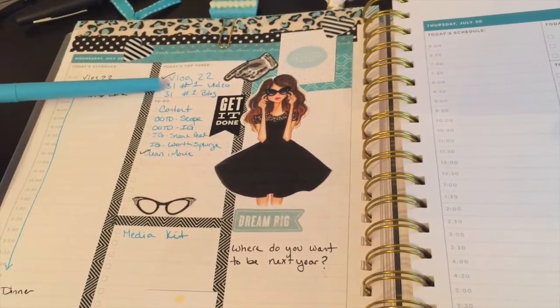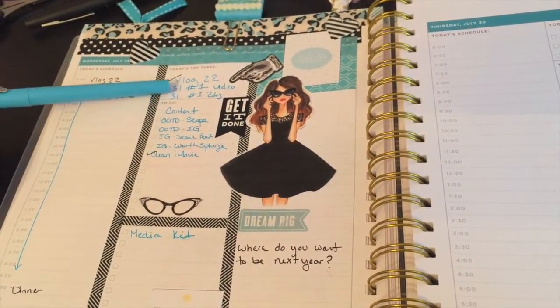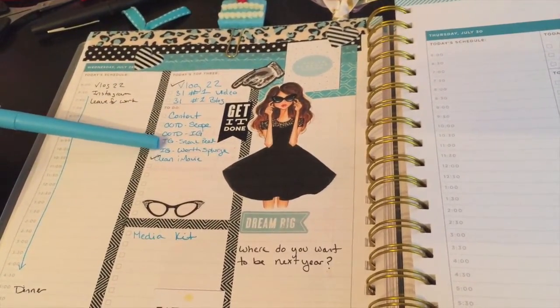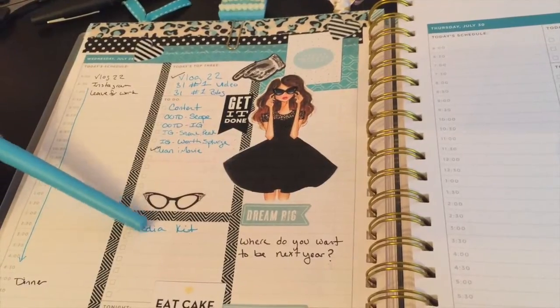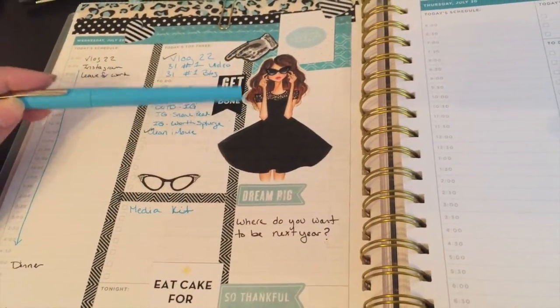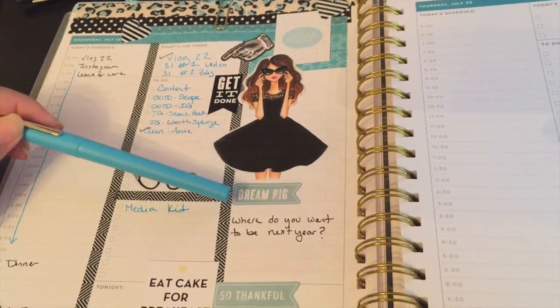What I need to do today: my number one thing is to work on my 31 Days of YouTube, then content planning, outfits of the day, Instagram, and my media kit — though if I don't get to the media kit it's not a big deal.